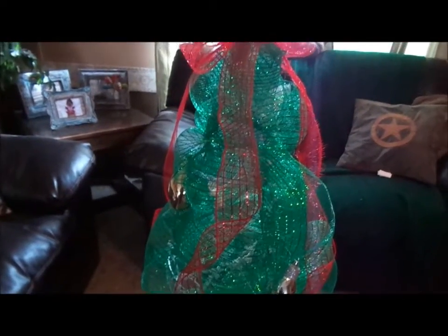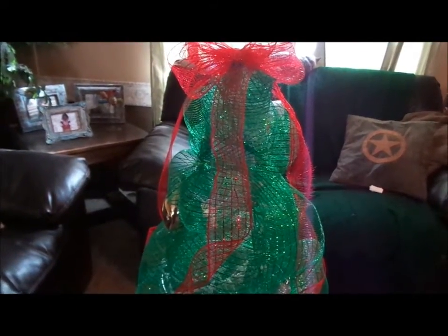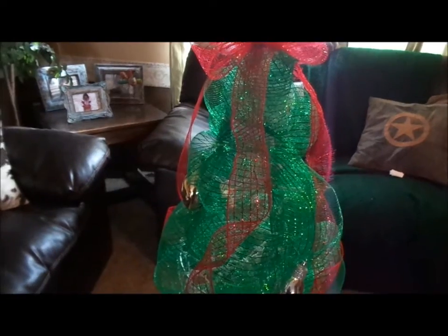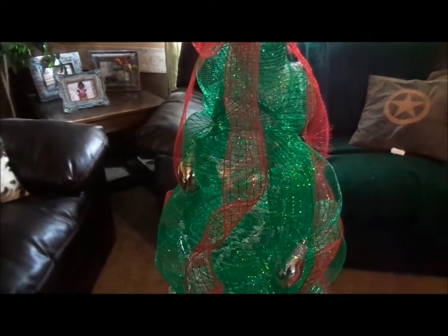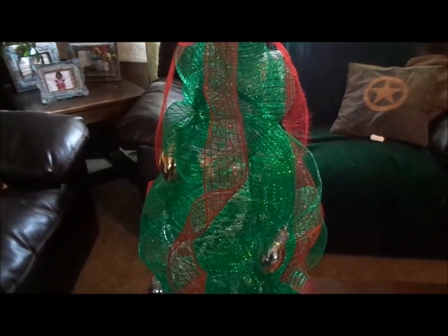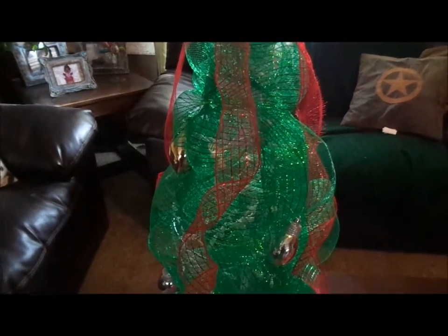I'm into Deco Mesh this week, I've been doing a lot of projects with the Deco Mesh, which I will be showing little by little. This does light up like I said, but it is daytime right now. So later on tonight, when it gets a little bit darker, I'll plug it in and then I will show you guys what it looks like when it is plugged in.